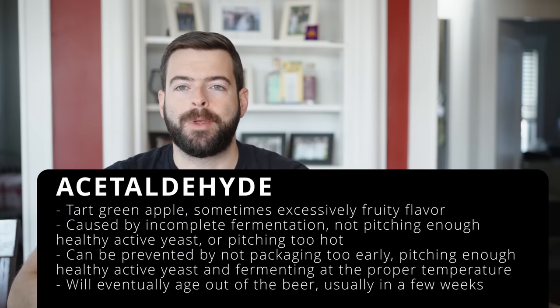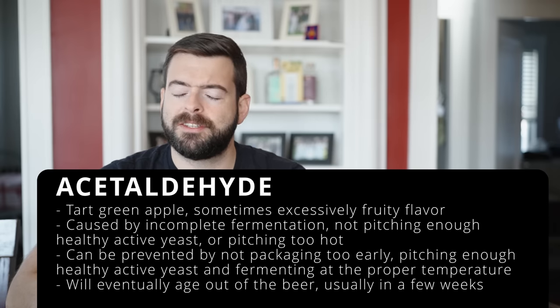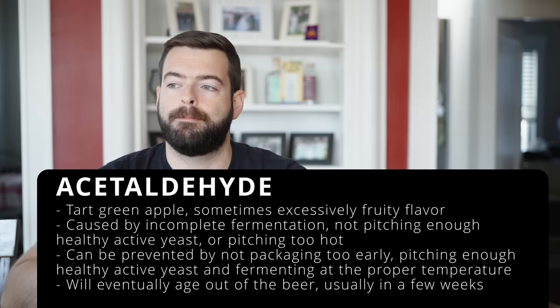Acetaldehyde is the third super common one — that green apple flavor, sometimes also a sour fruity character, manifesting differently depending on the beer. It's usually caused by packaging the beer prematurely or not using enough yeast. Nine times out of ten acetaldehyde will go away with time. If you let your beer condition at room temperature for a few weeks, the active yeast will metabolize it and reduce it to below flavor threshold levels.